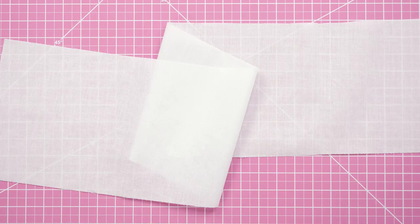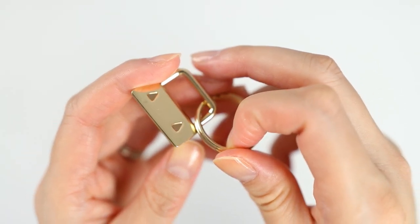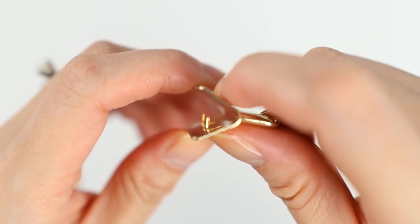You'll also need lightweight interfacing like Pellon Shapeflex 101, and 1-inch key fob hardware. I've seen these everywhere but got mine from Jewelbox Supply in gold and silver. The inside has tiny teeth to grip onto your material.